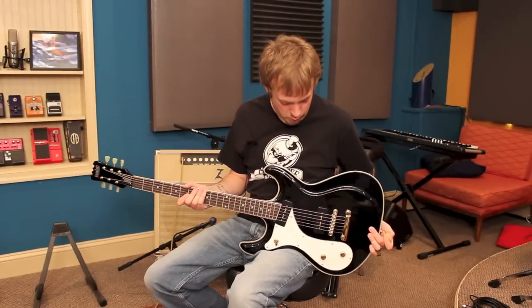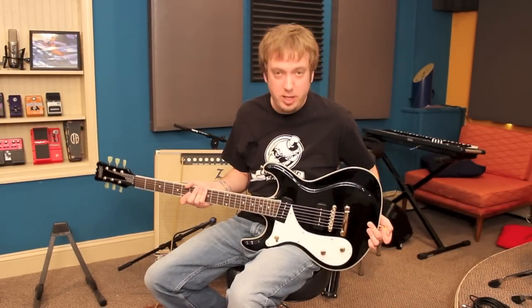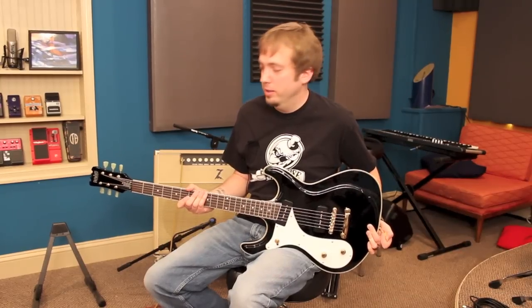So this is a true fat boy guitar, if you will. You can definitely tell now what a baritone guitar is. That's a pretty good low end, if you ask me.